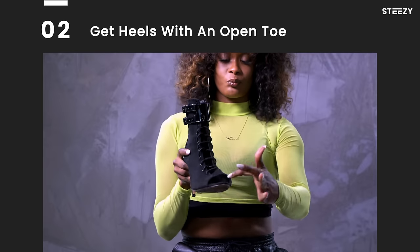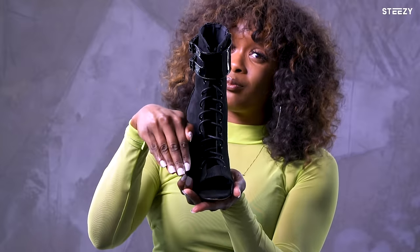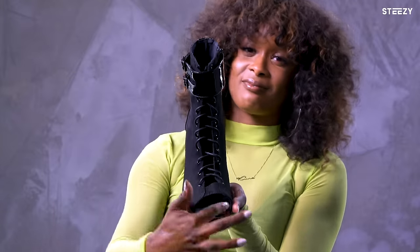The next tip for the perfect shoe is having something with an open toe. When you dance with a shoe that has a closed toe, your toes end up getting right on top of each other and you can't spread them out. You want to be able to spread out your toes so that you can feel the floor and have perfect balance on your foot.